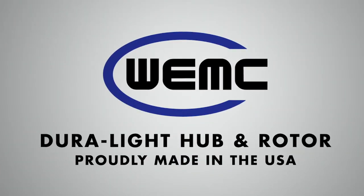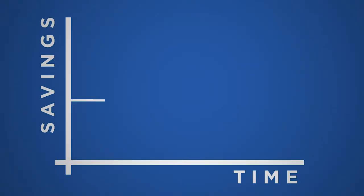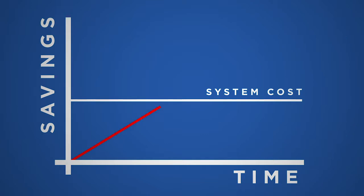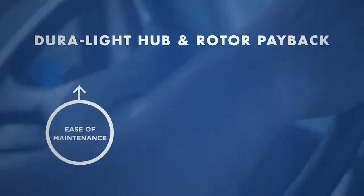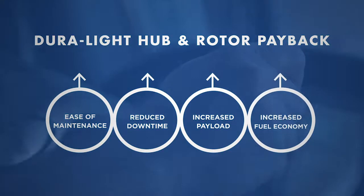The Made-in-USA DuraLite hub and rotor saves up to 18 pounds per wheel end compared to standard hubs and rotors. The DuraLite hub and rotor payback is achieved from extended rotor, bearing, and seal life, as well as ease of maintenance, reduced downtime, increased payload, and fuel economy.